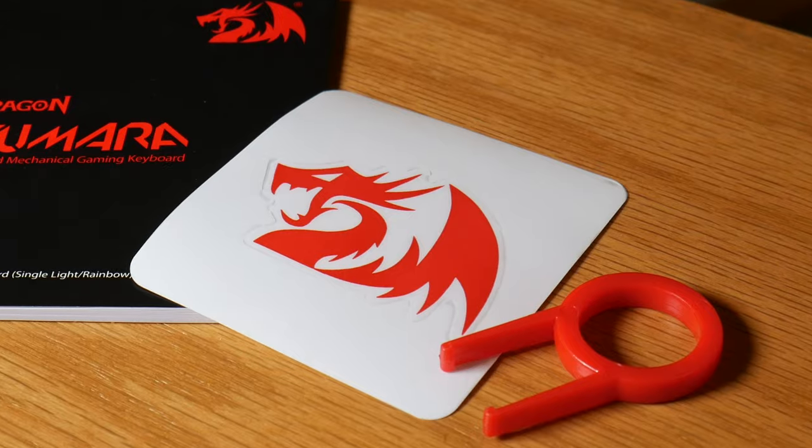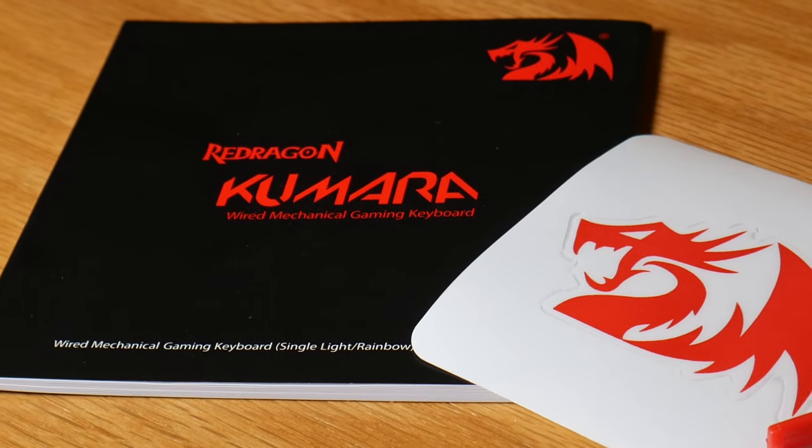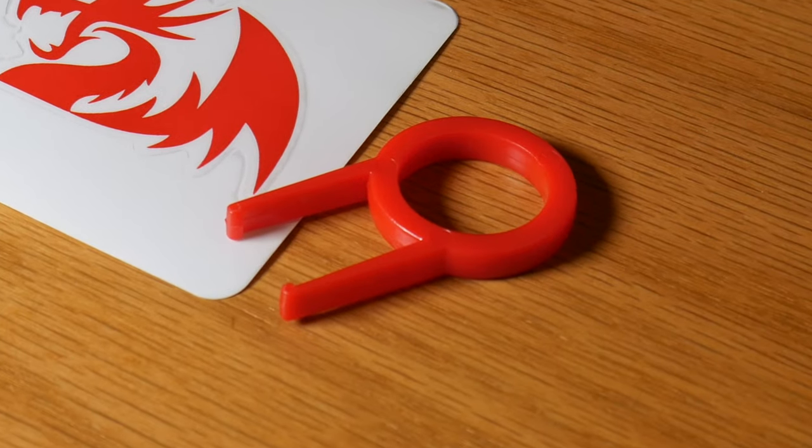Inside the box for the K552, you get a sticker, some directions that you probably won't need, as well as a keycap puller — be careful with this. And last but not least, the keyboard itself, which is a metal and ABS construction.